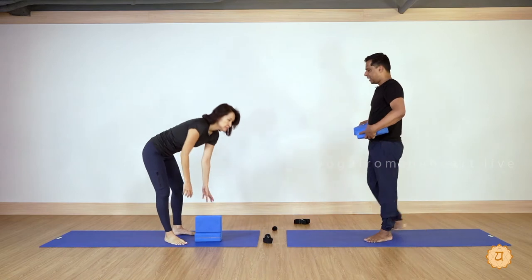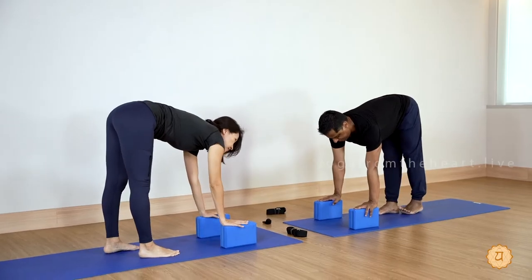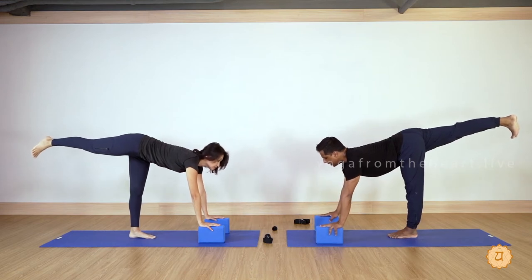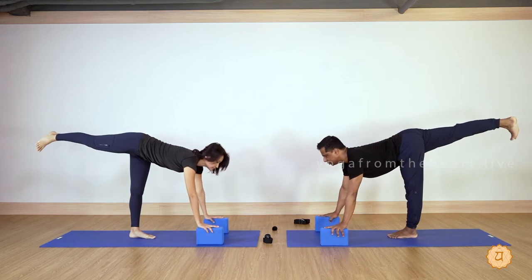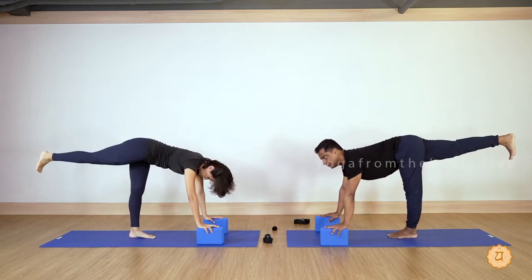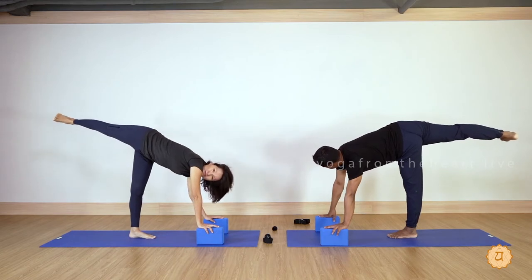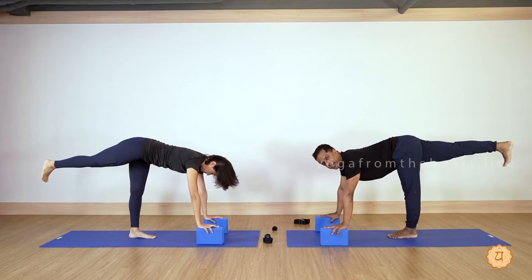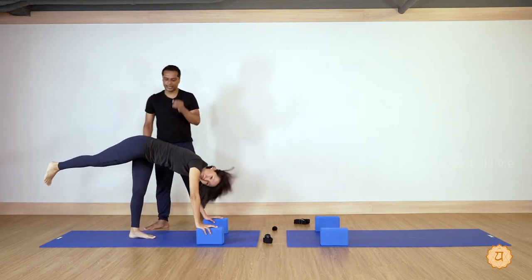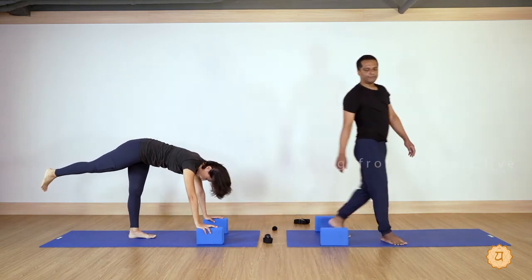Now another posture — hip and hamstring stretch with the blocks. Rest your arms straight under the shoulders. Left leg in the middle, raise your right leg back. Watch your balance — if placing the arms slightly wider is steadier for you, choose that approach. Raise your right hip up, inhale, and slowly drop the right hip down. Look to the left side. Do this three times — raise right hip up, inhale, exhale and drop right hip down. Keep your knee straight and see how much you can drop the right hip lower. This brings a big stretch to the left glutes and hamstrings.